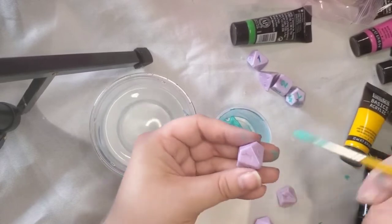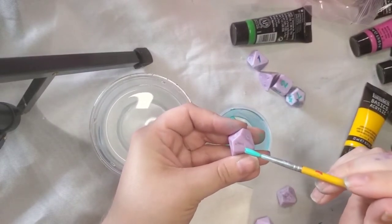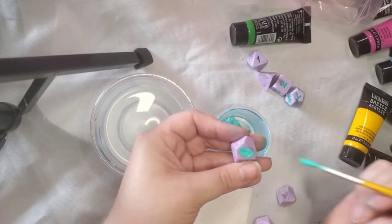Next, dip your paintbrush in the paint and then cover the entire number on the die in that paint. It's going to look messy and that's okay — you just want to make sure that you get the entire number covered in paint.